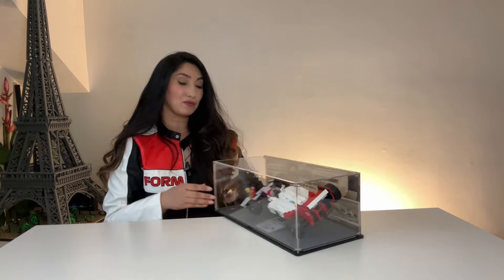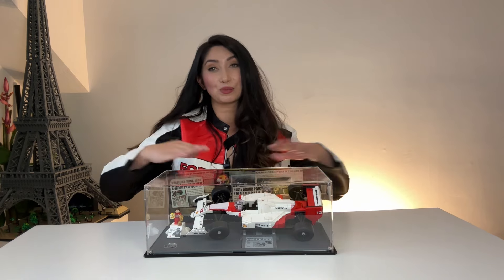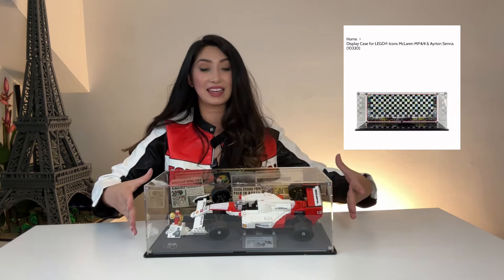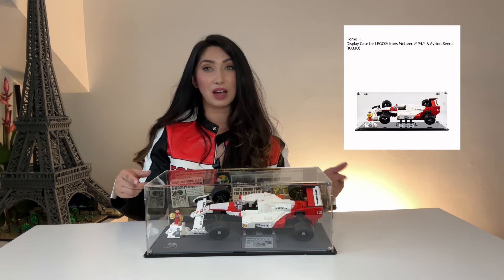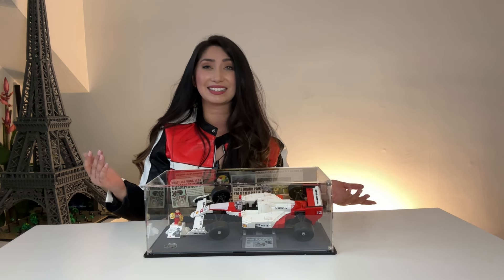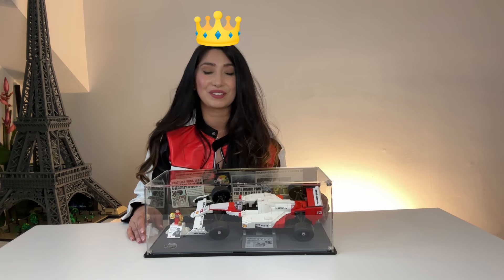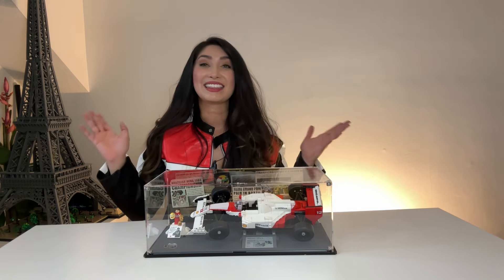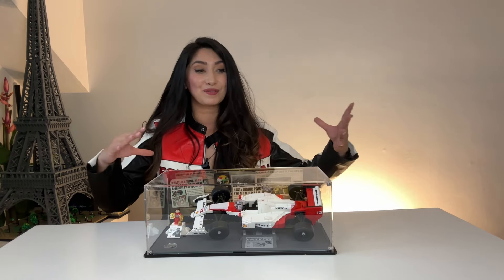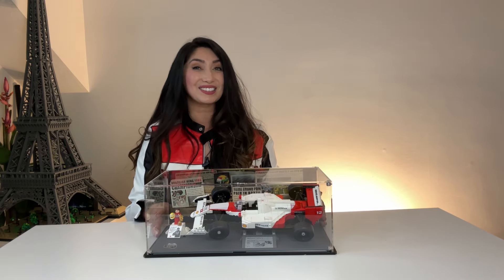Unfortunately you cannot get this particular case with this background, but they have one with a checkered flag and a plain case, plus a couple different options for this model and a bunch of other cases — so now I want to try all their cases. Am I just going to be a case queen? I think I'm going to be a case queen from here on out. Thank you so much for watching! Let me know what you think about this case and if you'd like to see me do another one. I'll see you guys for the next one. Bye!